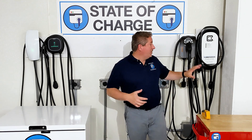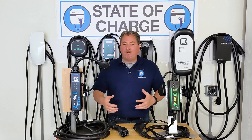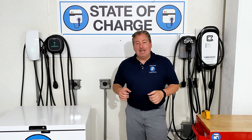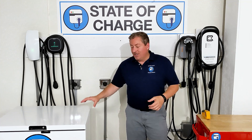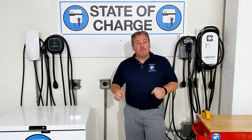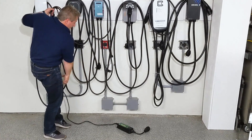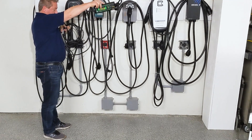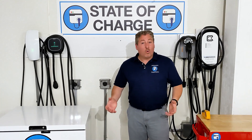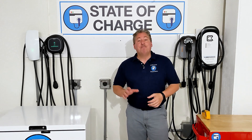I do that with all of my EV charger reviews for the permanently installed Level 2 chargers, like you see on the wall behind me. But when I did the Amazing E review — the first time I reviewed small portable units — I wanted to change things up, so I replaced the freezer test with a drop test, dropping each unit from about five feet onto my garage's concrete floor ten times each to test casing durability. Both units worked just fine after that.